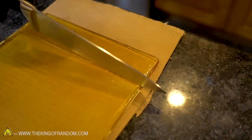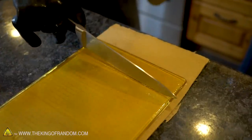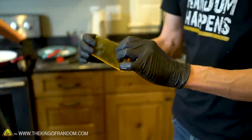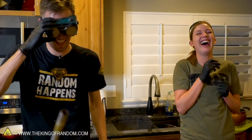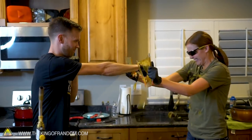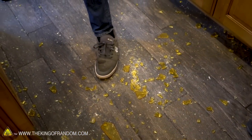That looks like it did something — that was much, much more efficient. That was slick — just like that, came off nice. I just want it to be known — he literally just said 'hit me in the head, it's fine, I got this, just go for it.' Action star! We're going to clean up, and then we're going to move on to our isomalt.